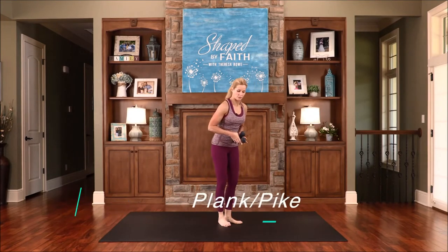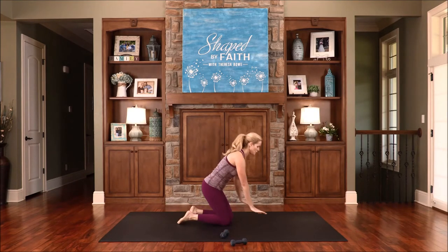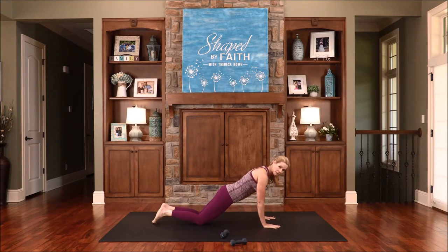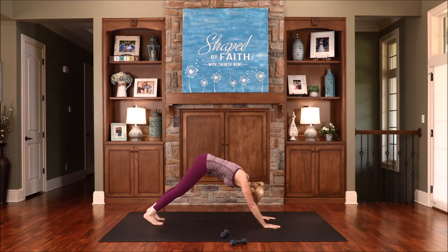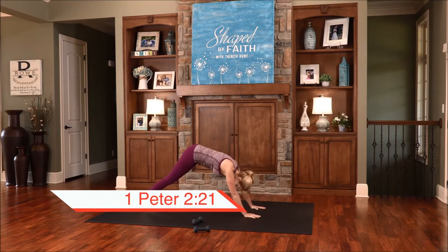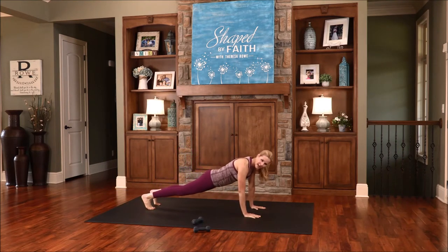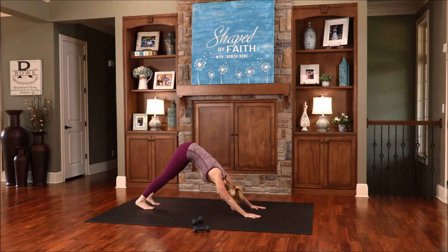Now we're transitioning down to the floor. We're going to go into a higher plank. Place your hands directly under the shoulders. You can bring the knees back and modify, or bring those legs out. We're going to go up into a pike — go up and hold right there, then transition back down. For God called you to do good, even when it means suffering. Do the right thing, and God will help you do the right thing, just as Jesus Christ suffered for you.